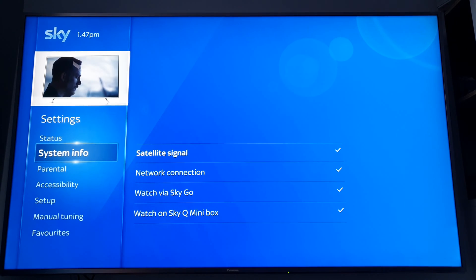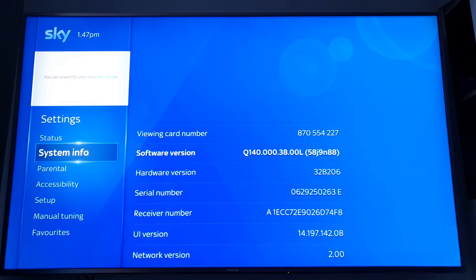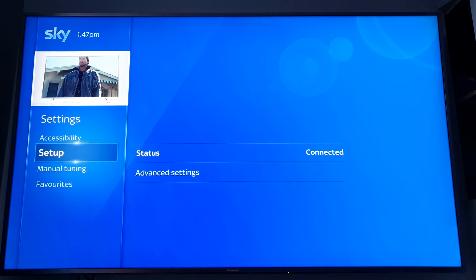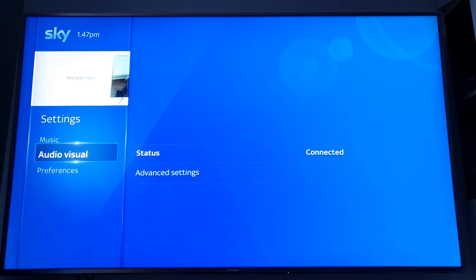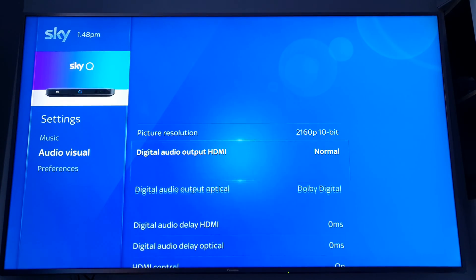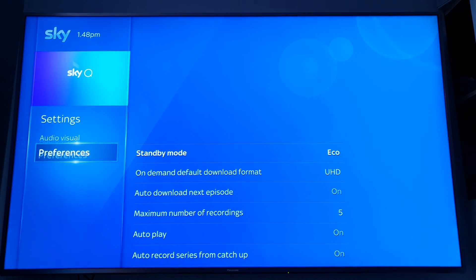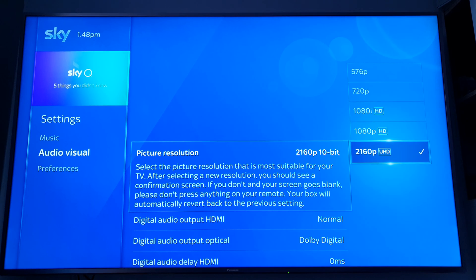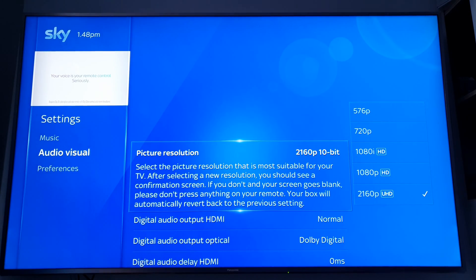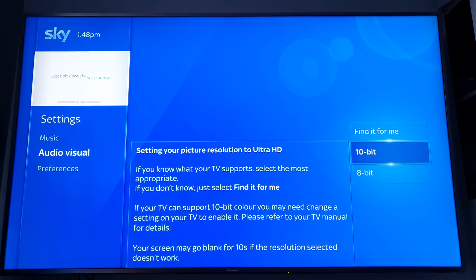In your settings, make sure the software is Q140, otherwise HDR will not work. Some people have messaged me saying they can't get UHD HDR to work — that's probably why: your software isn't up to date, assuming you have the correct box. Also, when you get the box you'll need to change your resolution to 2160p because it defaults to 1080i. You can find that in preferences.